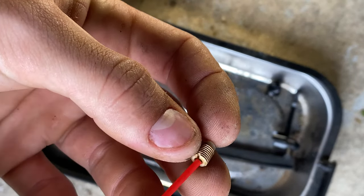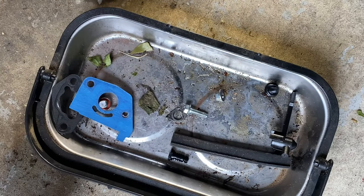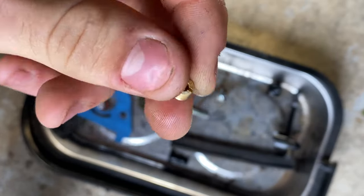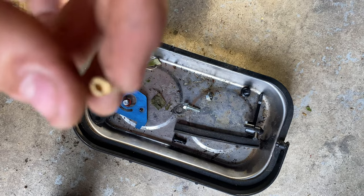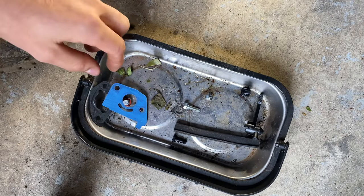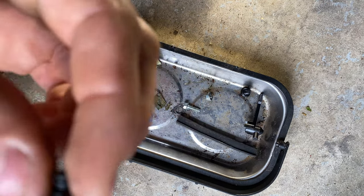Next we'll work on the main jet — it's a little dirty in there but not bad. This one should have a lot coming out of it because this jet has a pretty big hole. You can actually stick something like a needle down in most of these. There you go — you can see the hole right there. That one's a little dirty but that's all you do for that one.